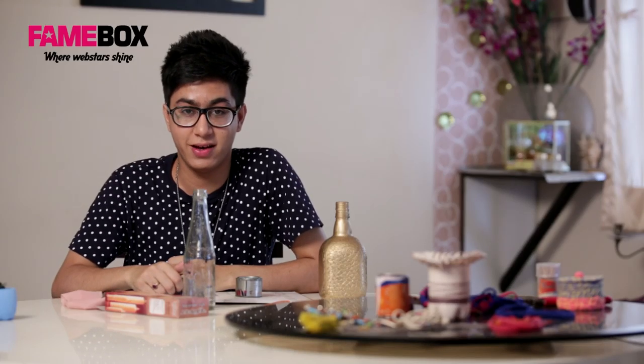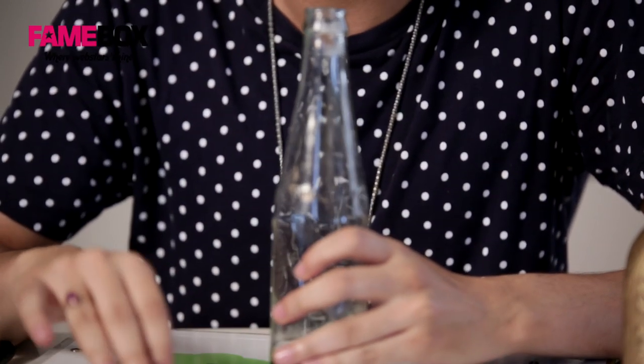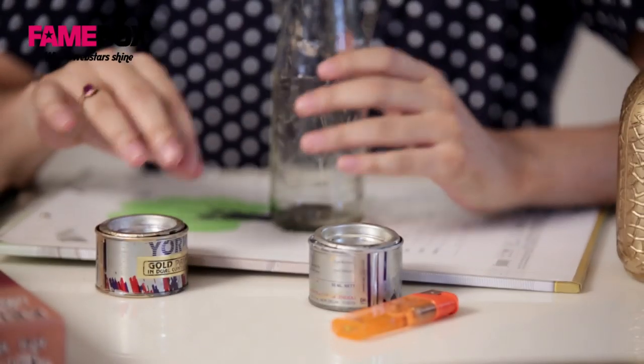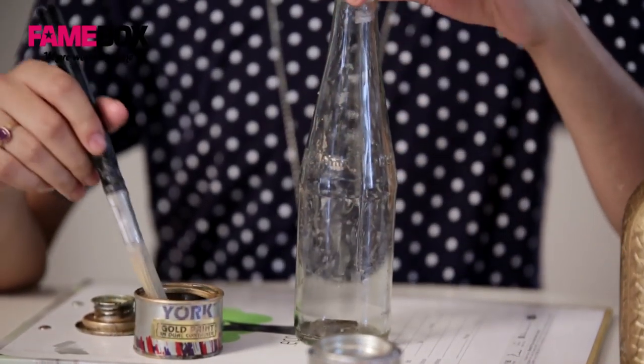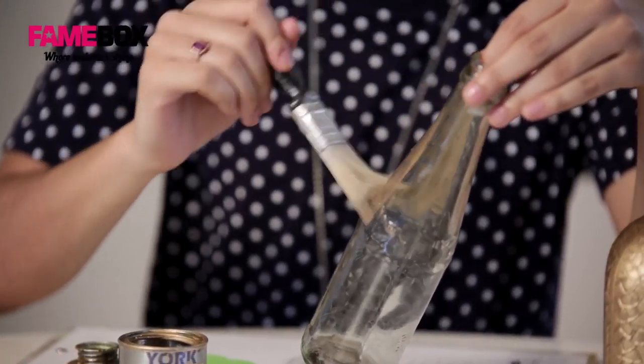So let's begin with the process now. Make sure your bottle is clean before you paint it. I have two colours with me — gold and silver — but I would be using gold because that gives a more classic look. Now I'll take the paint and a brush and then you have to paint the bottle.